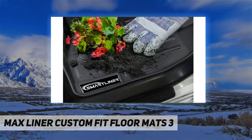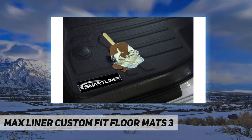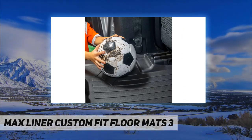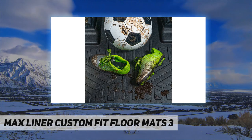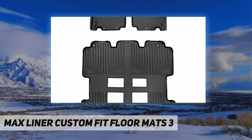The rear liner covers the second and third row area. Top of the line stain resistant, all-weather durability that gives your interior a first class look. Custom fit precision of the mat protects your floor by stopping spills and any other mess, thanks to the liner's raised and strengthened lip and textured skid-resistant surface that is easily cleaned.